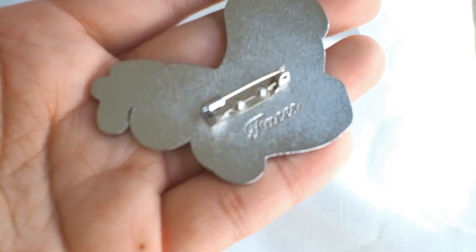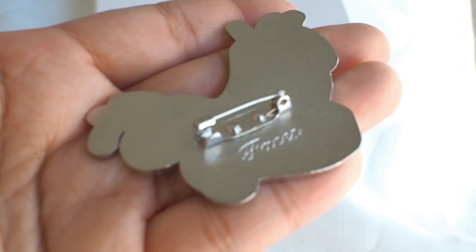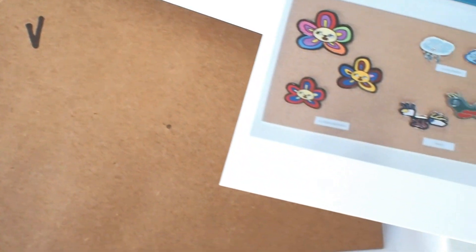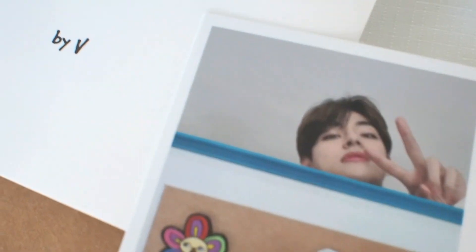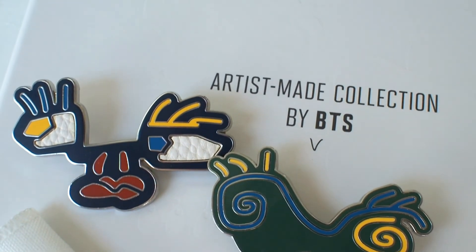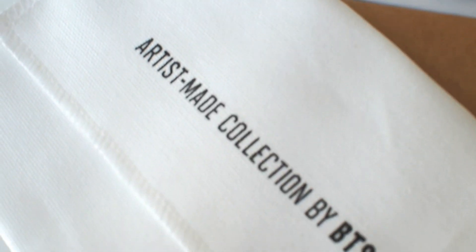So that's the Faces brooch set from V's Artist Made collection that I got from the first round of release. I'm really over the moon to report that I also have Tae's Flower Buddies brooch set coming, and unbelievably, the Mute Boston bag as well from the second release, thanks to a lovely friend. But they won't arrive till mid this year, so hopefully I can do an unboxing then. In the meantime, feel free to subscribe for more of my content. Thanks so much for watching everyone. Annyeong!